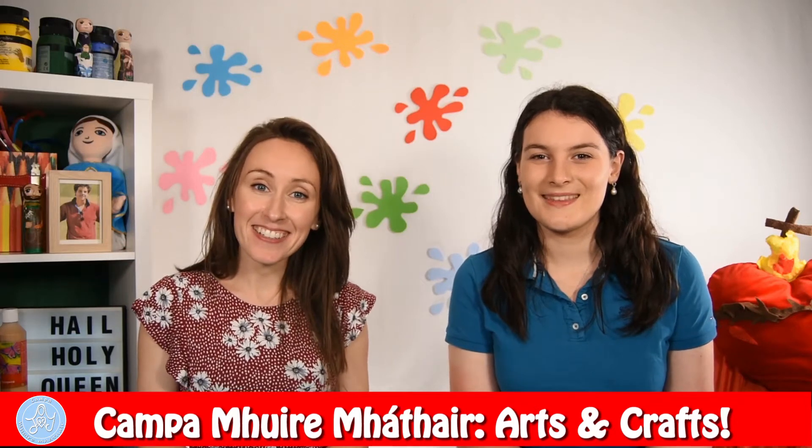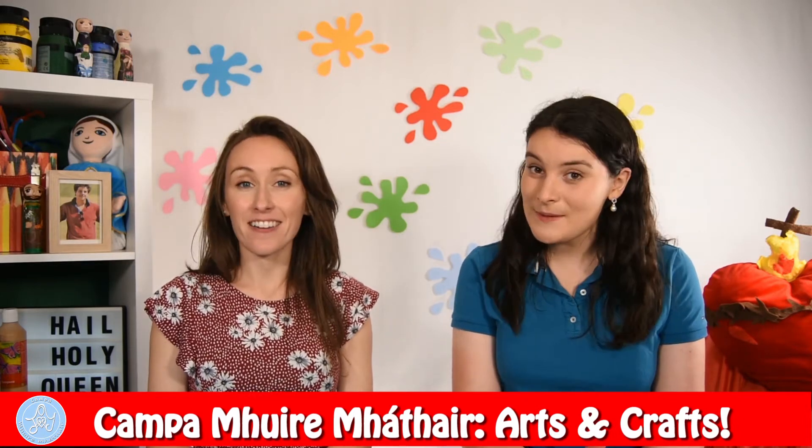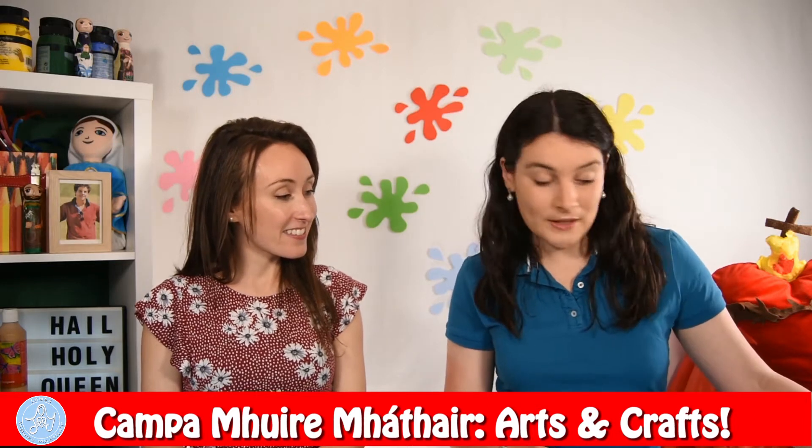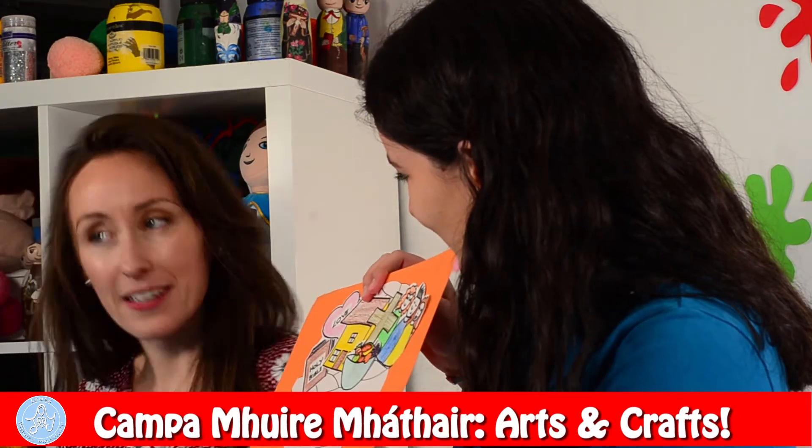Hi everyone, good to see you again. I'm Chantel and I'm Shauna. So boys and girls, every day I love to start the day by thanking God for all the things that he has blessed me with. I thought today we could do a craft together where we could thank God for all the things that he has blessed us with. I love it, I can't wait to make that. That's beautiful.